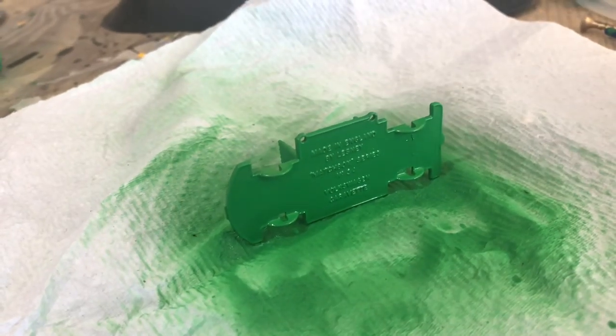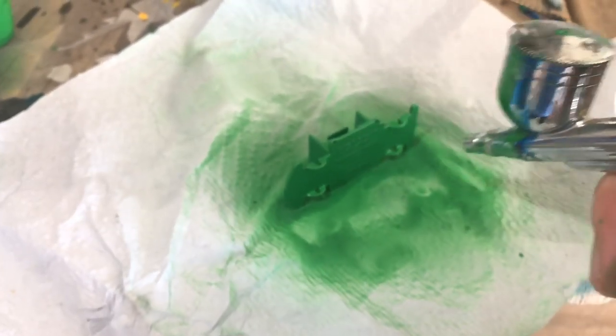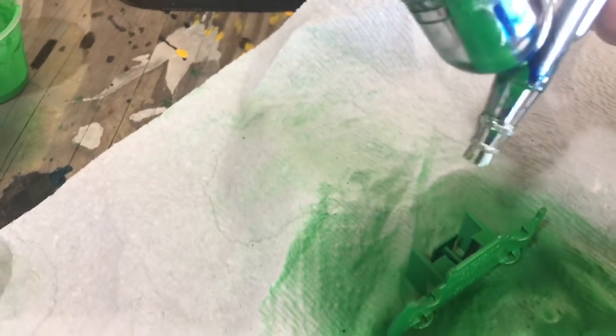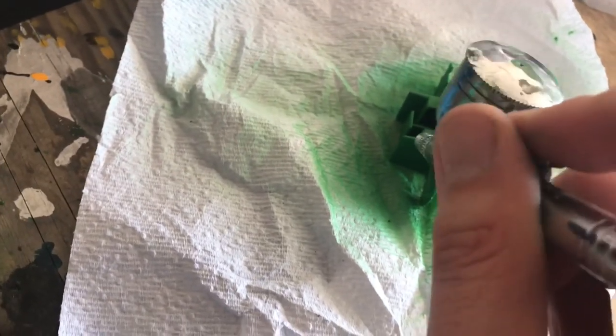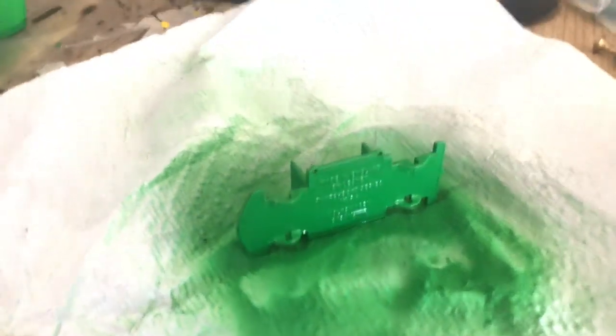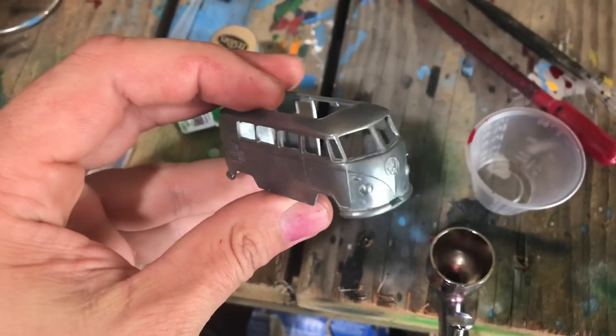I've gone ahead and stuck the main casting into my stripper bin. While I'm waiting for the paint to strip, I thought I would mix up a little of my gloss green — this is a straight Tester's color with very slight modifications, it's pretty much an exact match. I chose not to strip the base since it was in pretty decent shape, so I'm just touching up the areas that showed damage with my airbrush, just hitting those small scratched areas very lightly while being careful not to go over the areas where the original paint was good.